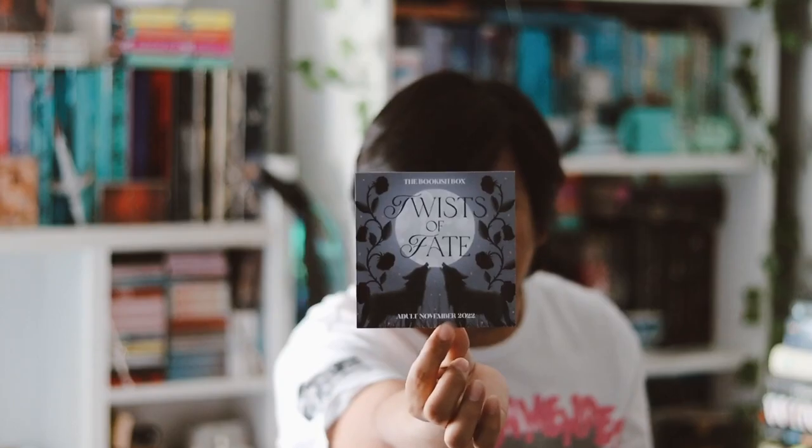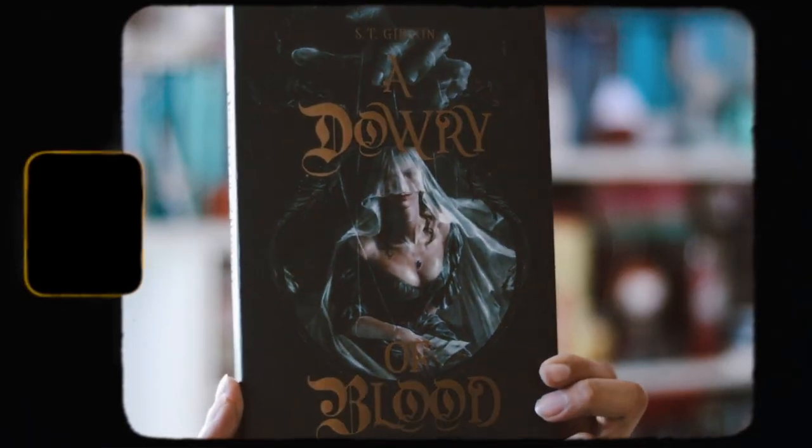Now let's move on to the actual book, which I'm excited for. But before that, we have the theme for next month — it's 'Twist of Fate' for the dope box for November, which is pretty cool. And now we have the actual book, which is a pretty thin book this month. I'm excited because I know what it is — this month it's Diary of Blood by S.T. Gibson.